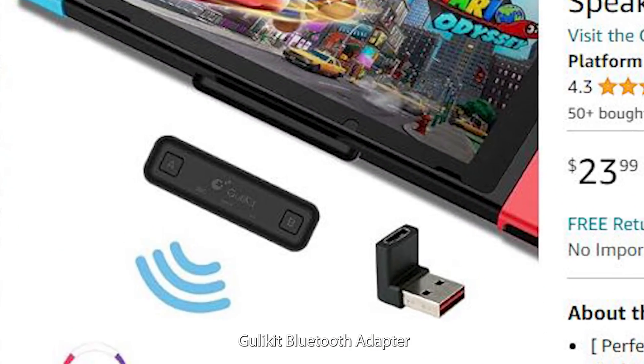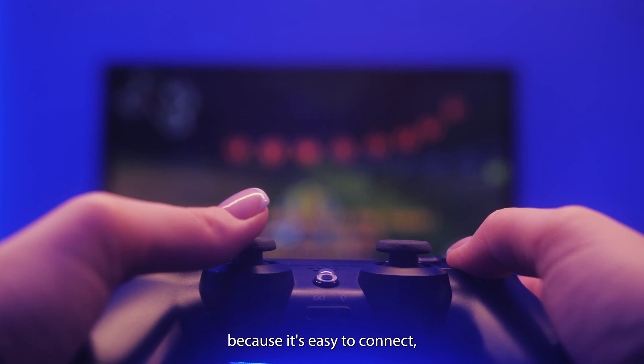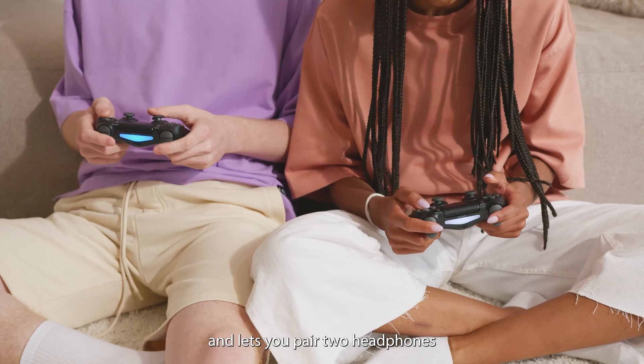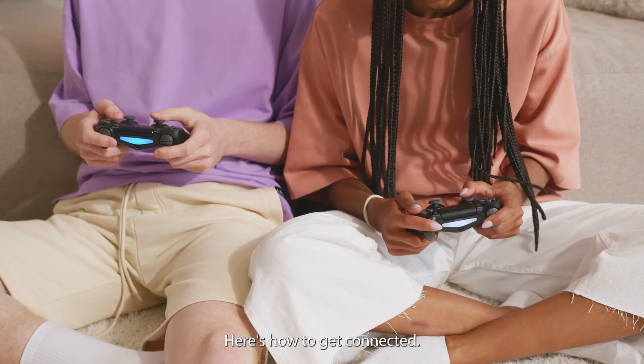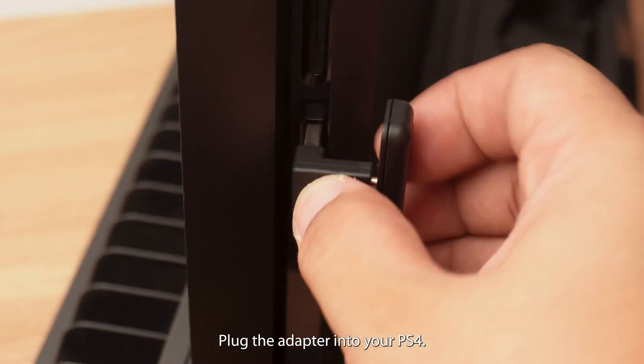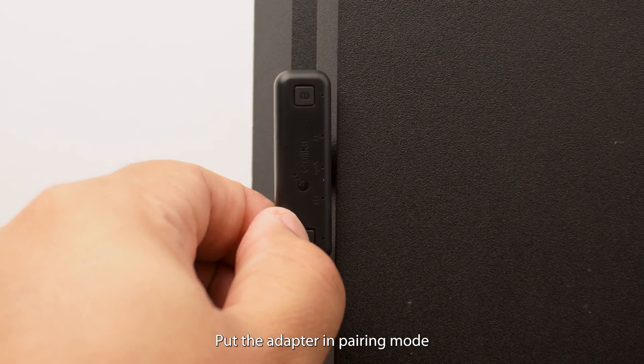For this, we recommend the Ghoulikit Bluetooth adapter because it's easy to connect, has low latency to reduce lag, and lets you pair two headphones for multiplayer action. Here's how to get connected: put your AirPods in pairing mode, plug the adapter into your PS4, then put the adapter in pairing mode to connect.